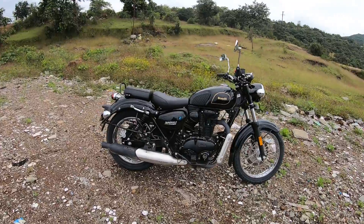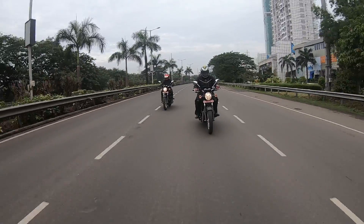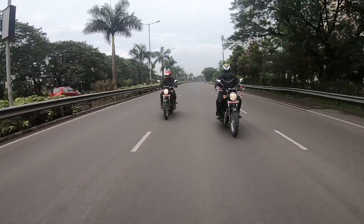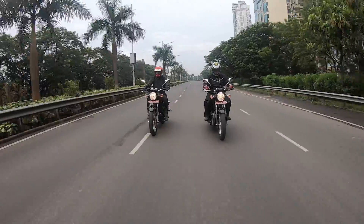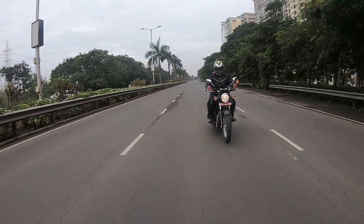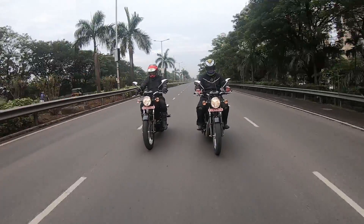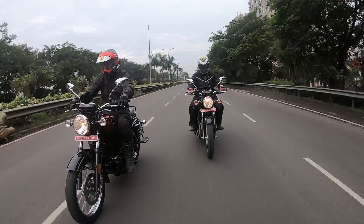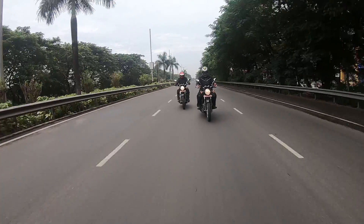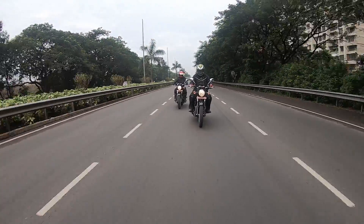The engine produces 21 PS of power and 29 Newton metres of torque, and the bike weighs 205 kg. These numbers are nearly identical to the Royal Enfield Classic 350. The Imperiale has about 23-25cc more, as its original cubic capacity is 373cc — a platform that we know belongs to someone else as well. But coming back to the performance...